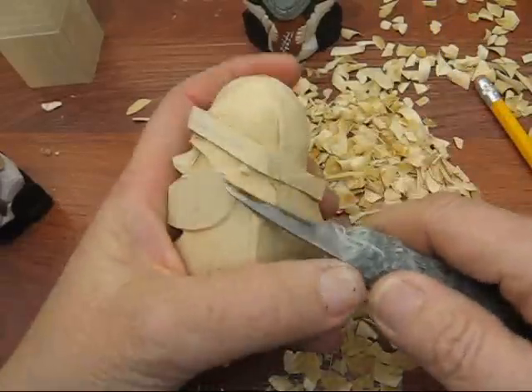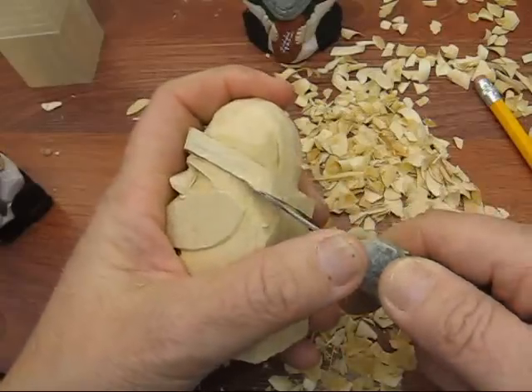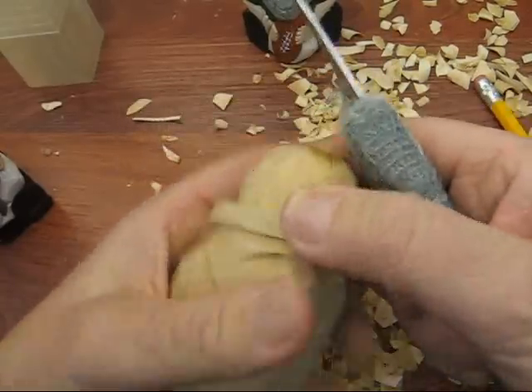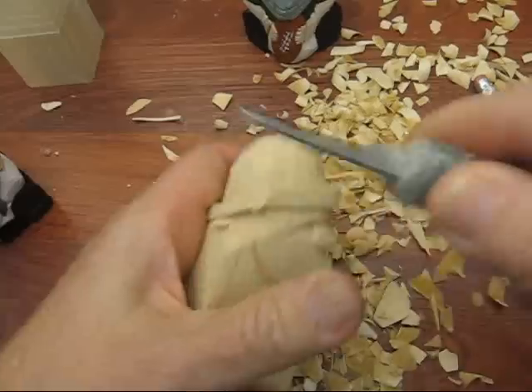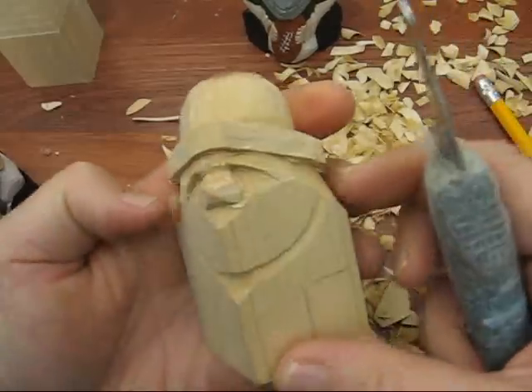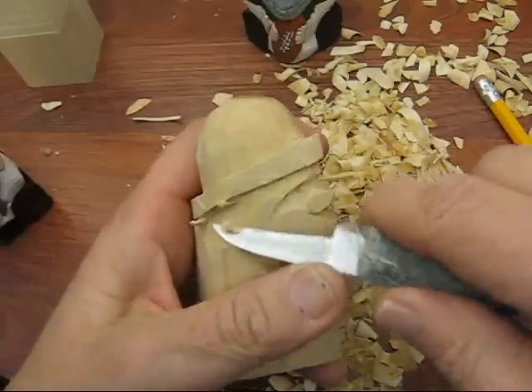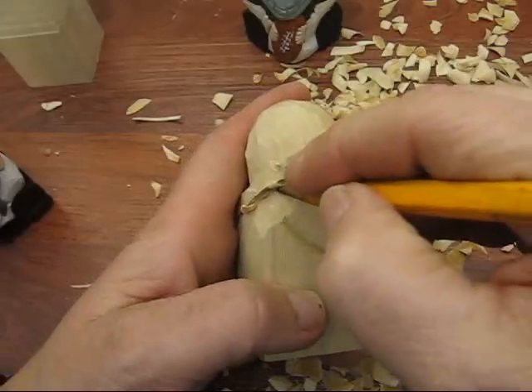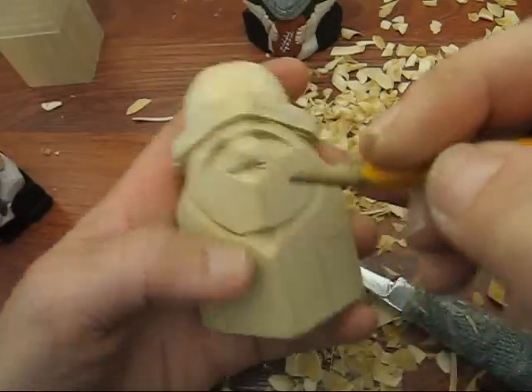What I went ahead and did is I cut the face in just a little bit more — it wasn't in far enough, so it looked too blocky. So I'm just going from the top of the shoulders over, because the ears have to go in yet, and then redefine that line going up just like so.